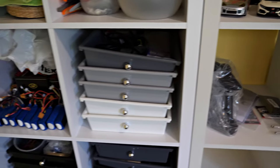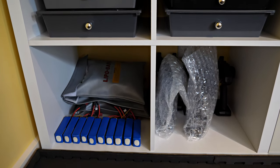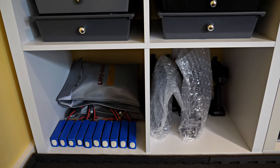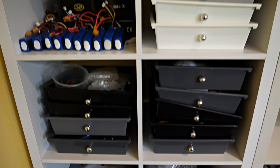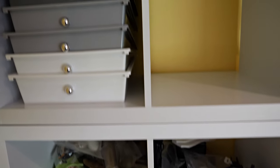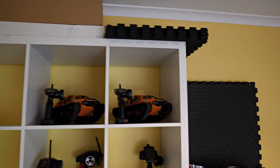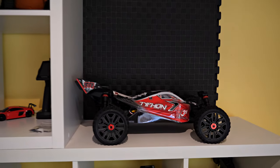Over here we've got the relics from my plane flying, which is about 10 years or so of flying planes. I've got to sort through that and see what I want to keep. More free space over here.